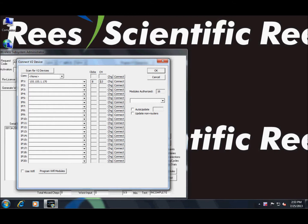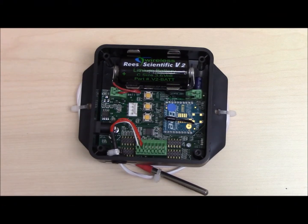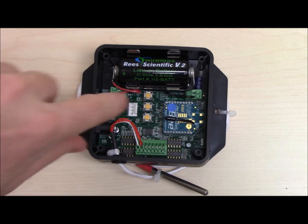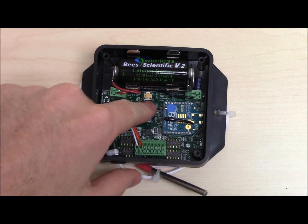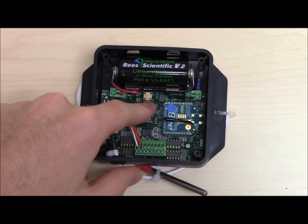If the V2 net is connected properly, then all you need to do is join the module to it once again. To do this, look at the number of clicks set for the device — this device happens to be set for 8. On the V2 module, press Reset and then Join, then press Ping the number of times the clicks are set for in Test Wireless. In this case it happens to be 8.